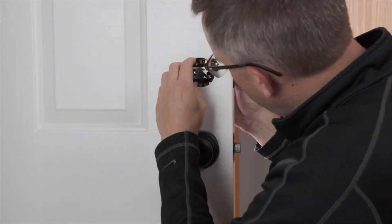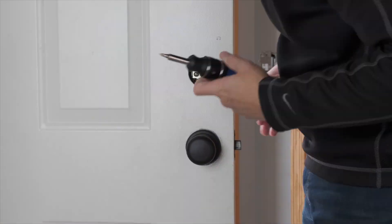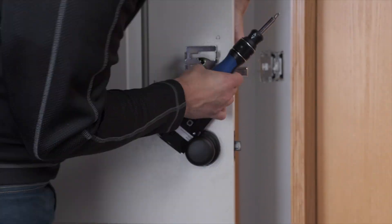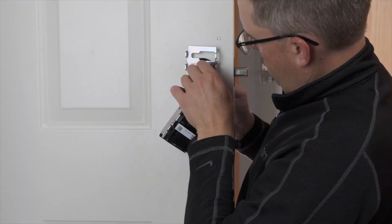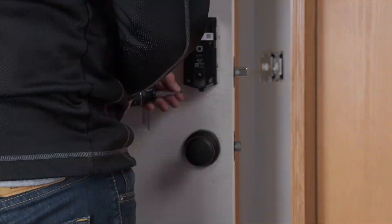If you are replacing a lock for the first time, it is a relatively straightforward project. Unless it is a brand new door, you shouldn't have to drill any holes — it's just a matter of lining some things up and putting in some screws. You may not have the blazing speed I'm demonstrating here, but it shouldn't take you more than 20 to 30 minutes for the whole process.